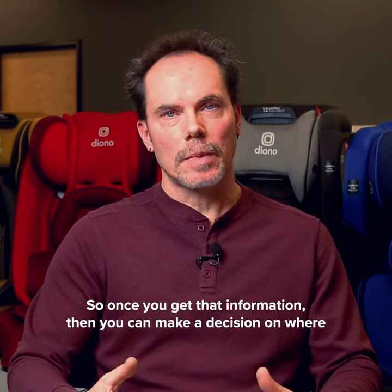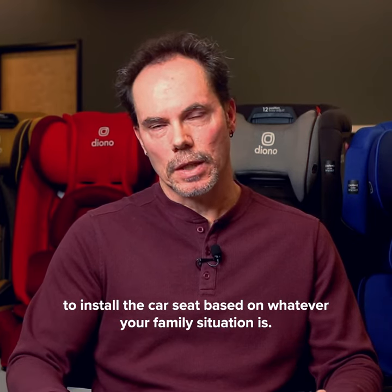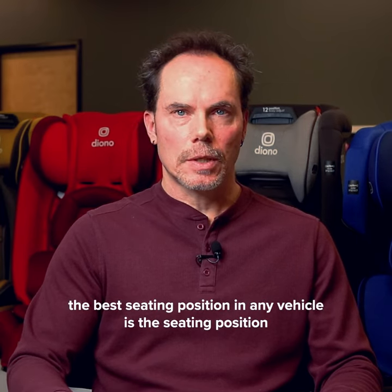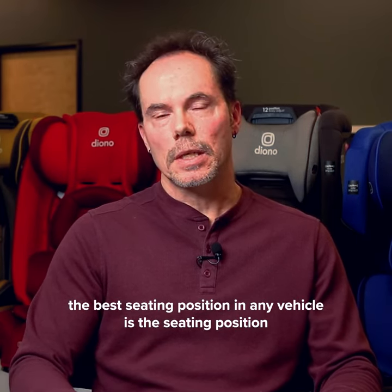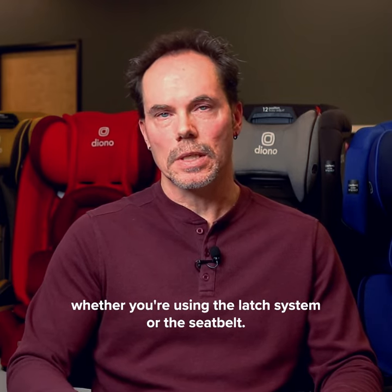Once you get that information, you can make a decision on where to install the car seat based on whatever your family situation is. The best seating position in any vehicle is the one that gives you the best installation for your car seat, whether you're using the latch system or the seat belt.